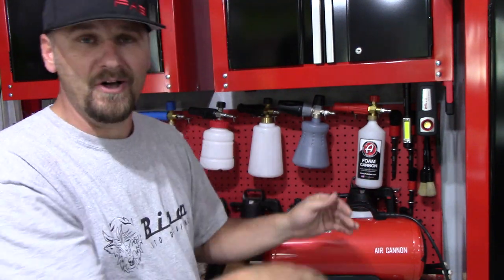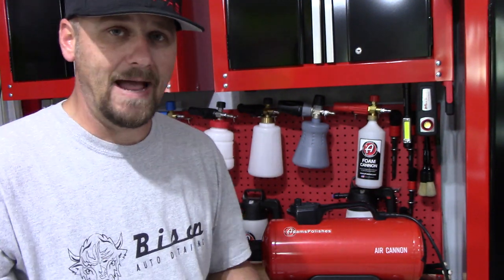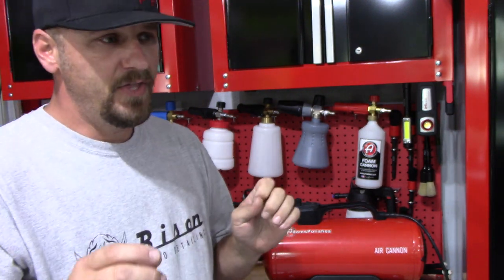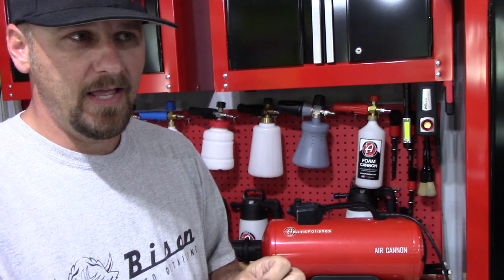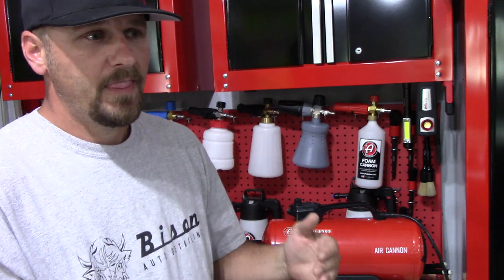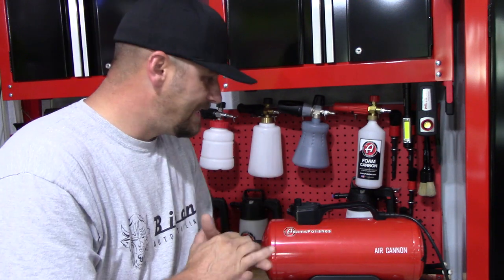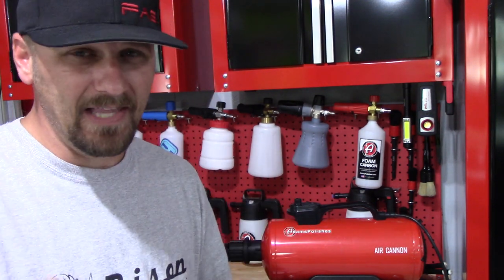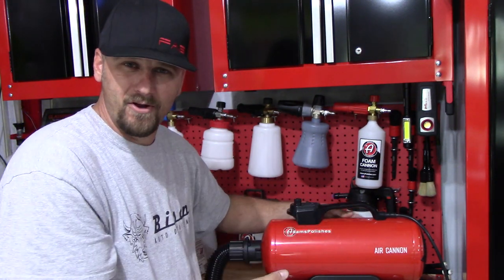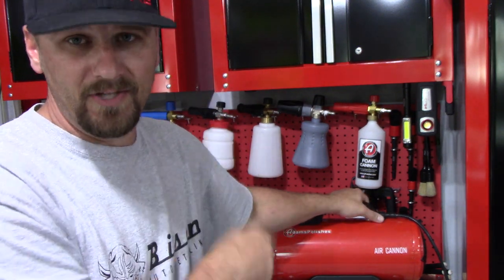Adam's Polishes did send this to me when they sent me my graphene coating, so I want to thank Adam's Polishes so much for sending this. This product costs $299, and even if I wouldn't have gotten it from Adam's for free — because that's what it means by sponsored video — I would have spent the money, no doubt, after using it. The only letdown at all is this is plastic up here. I really thought it would be metal, but that is my only complaint on this dryer.